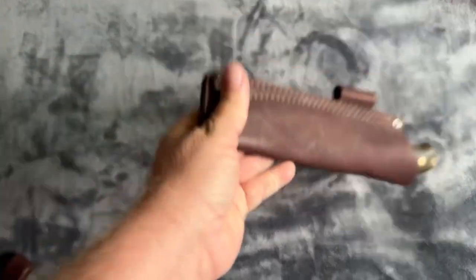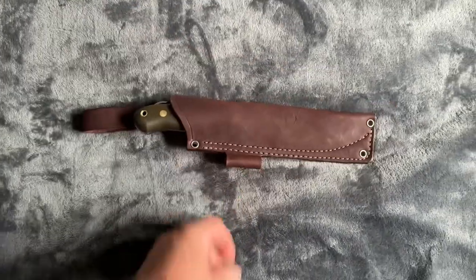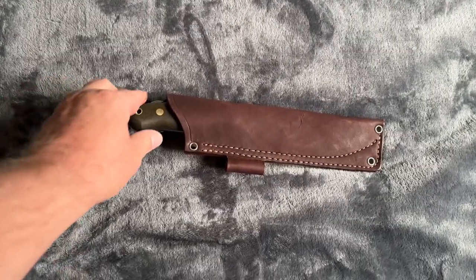They're in there — definitely a snug fit. You could wet-form this too if you want to shape it even tighter. But yep, there it is.